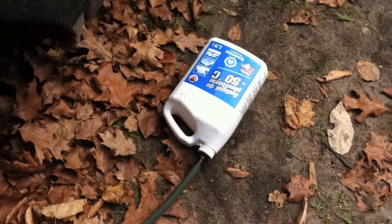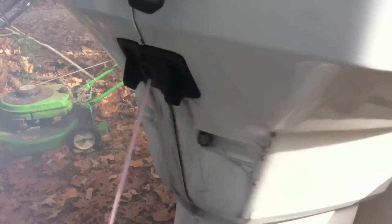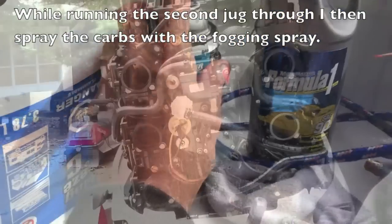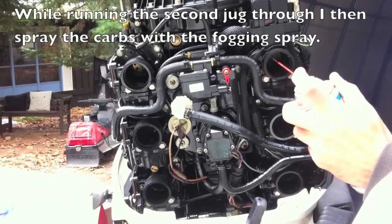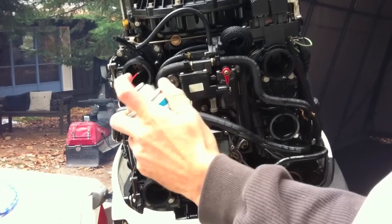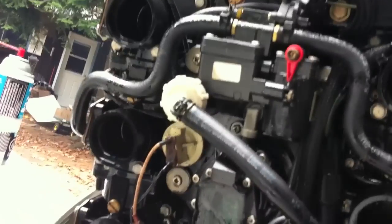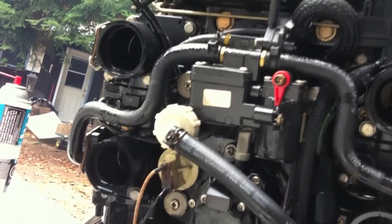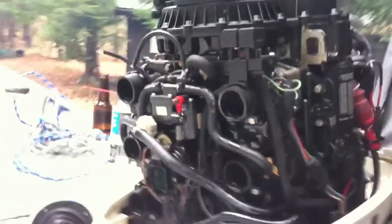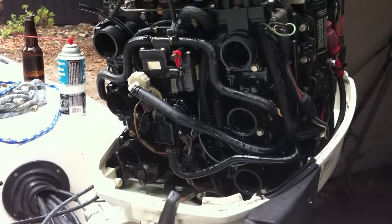I just ran one jug and now I'm going to run a second jug through just to make sure I get lots in there. I wasn't going to be able to shut it down just spraying by myself — if I had a second can I could have been spraying two at a time, which might have stalled it. But at any rate, I've got a coating inside all the carbs to some degree.